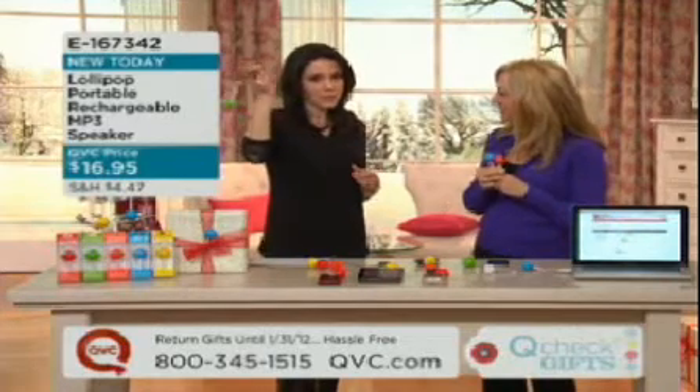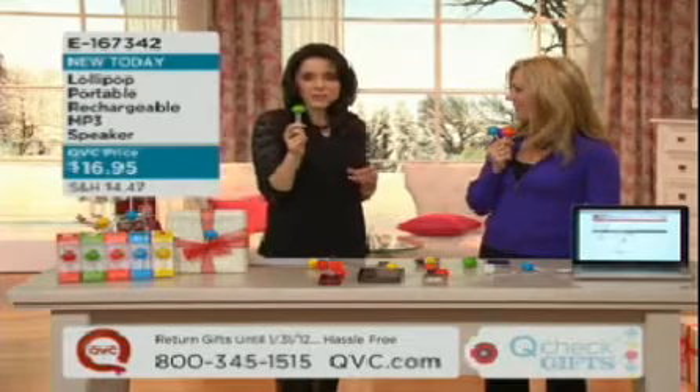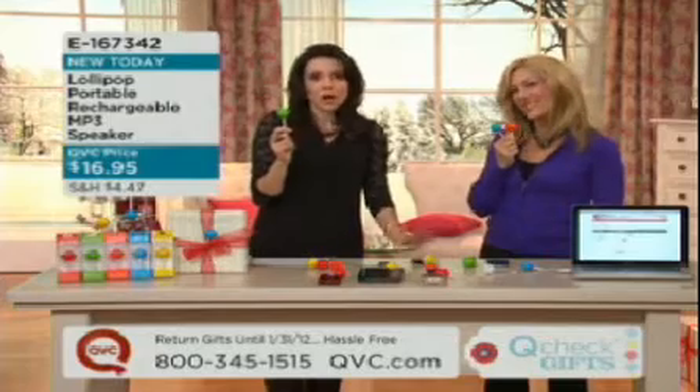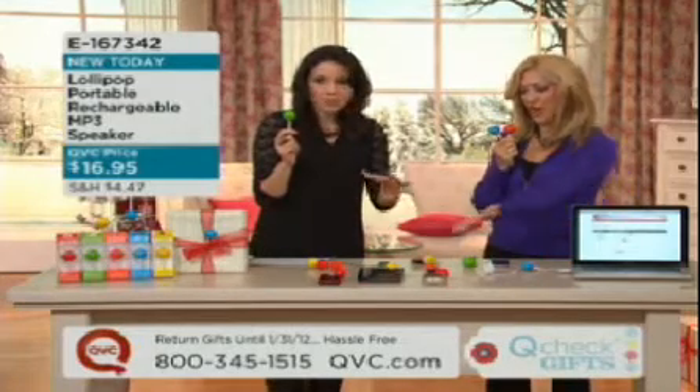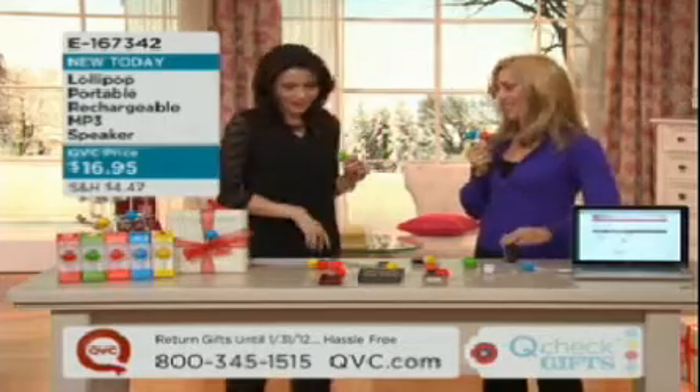They look like lollipops, so they're super cute. Even the kids will love these. But what they are is the ability to take all of that sound and get it out of your iPhone, your iPod, your MP3 player, without having the earbuds. So $16.95.